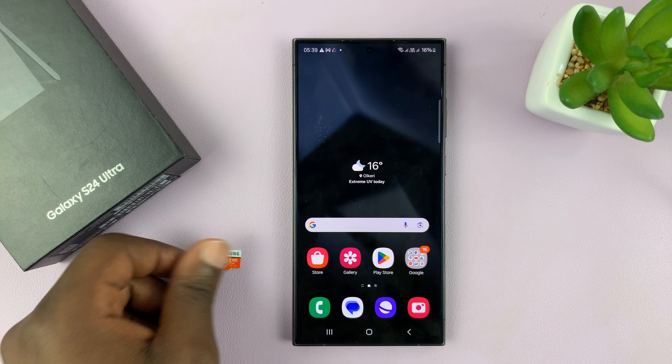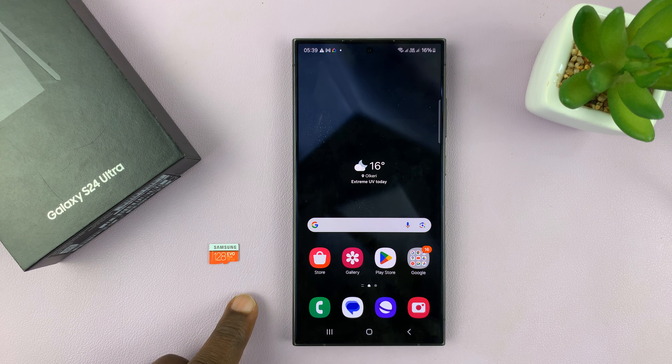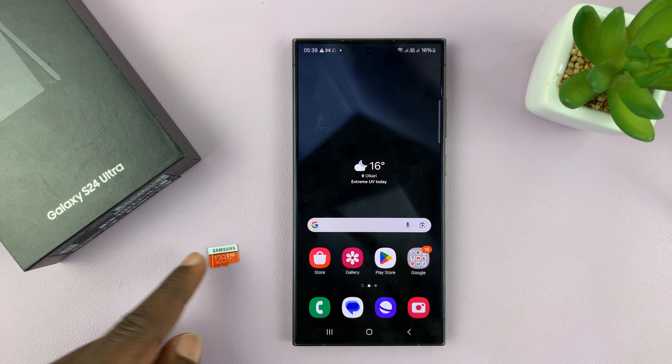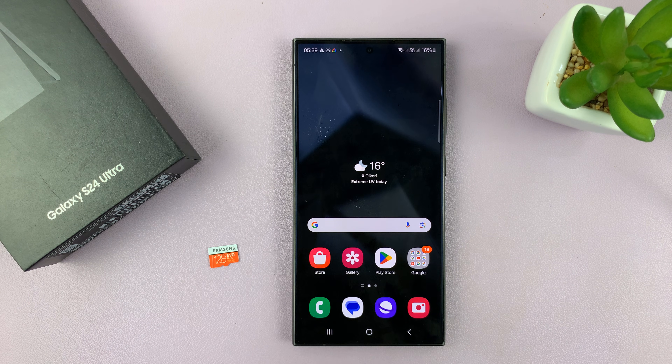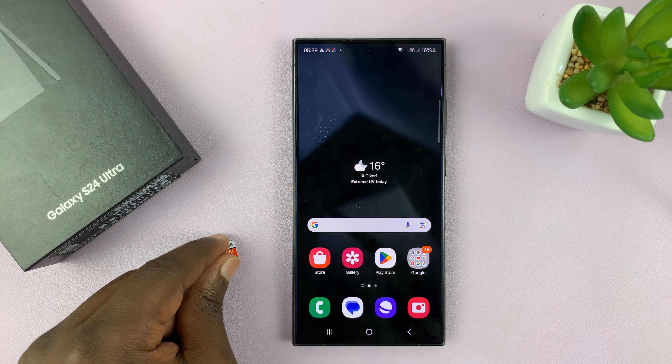So let's say you have an SD card like this one and maybe you have some pictures — maybe you took this out of a GoPro and you recorded some good footage and you want to look at that footage and possibly even edit it using your Galaxy S24. Now how do you connect this SD card to the phone?